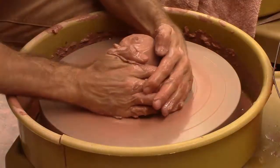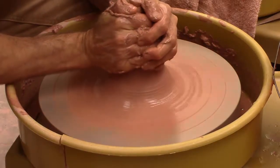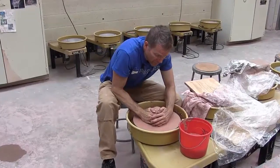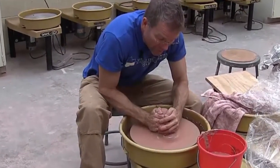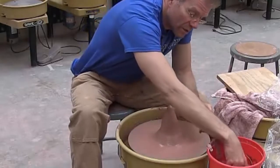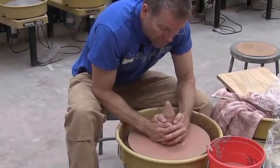Now a slightly more advanced technique for centering that speeds it all up is to cone. For coning, I am just rising up and coming up like this, carefully squeezing the clay upwards. You want to be careful with this — if you press too hard, your clay will break off.